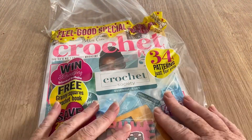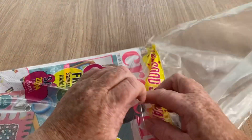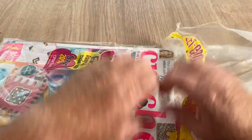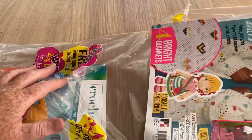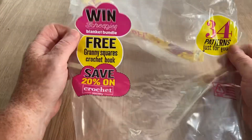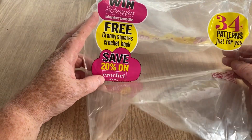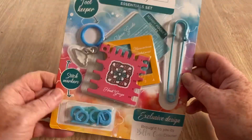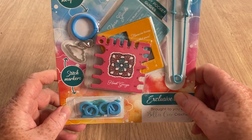It is the new Crochet Now, and there's quite a few free gifts so let's get it open and have a look. I don't think anything got lost because everything was in this inner bag and there's quite a lot there. It says: win a sheepish blanket bundle, free granny square crochet book, save 20% on Crochet Society — 34 patterns. That's really all it says.